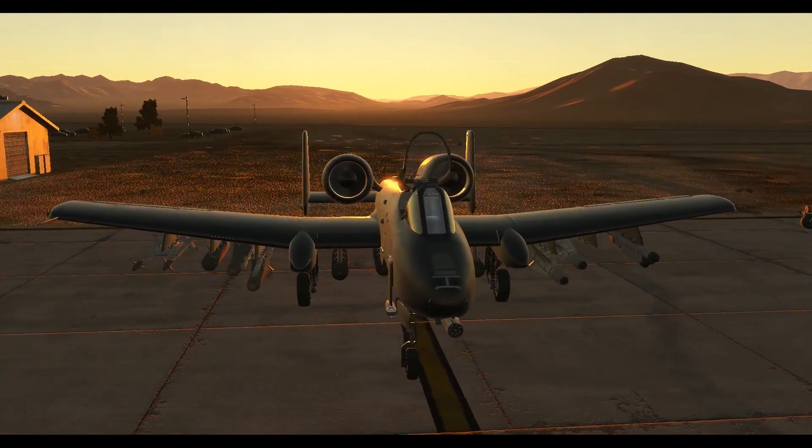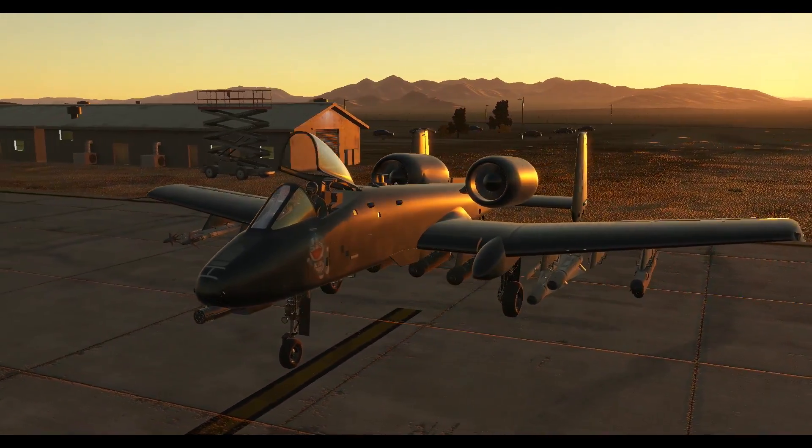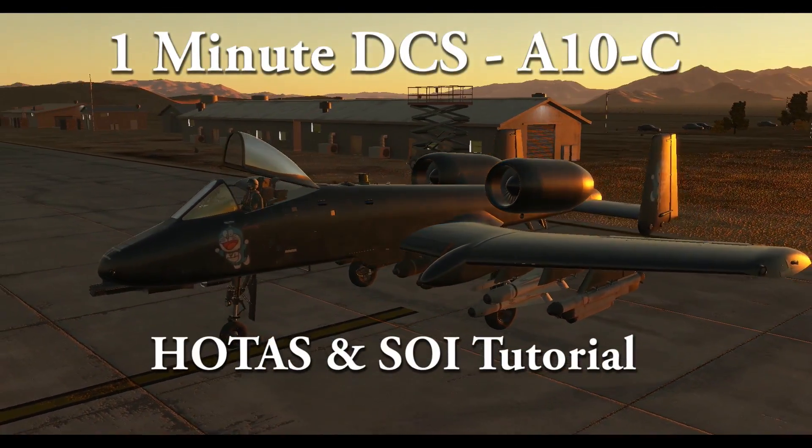Hello everyone. Because you're all busy watching marsupial masturbation porn, I've created a 1-minute GCS. This time we're covering HOTAS and SOI.